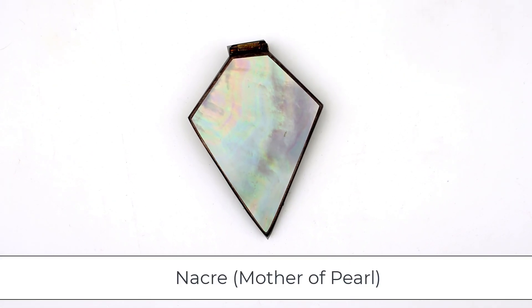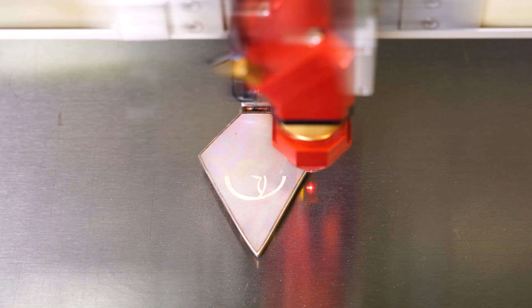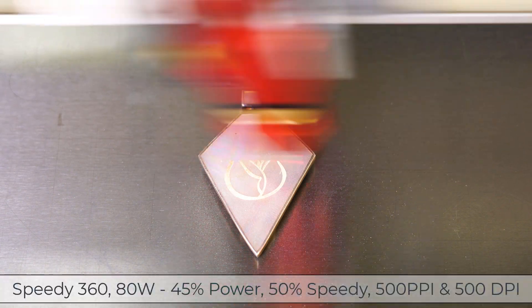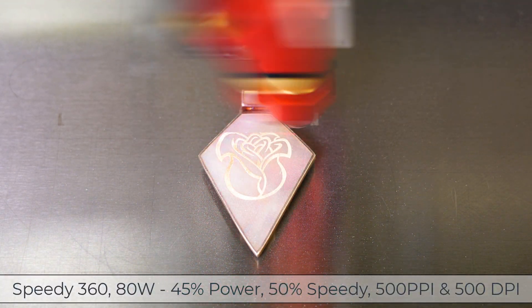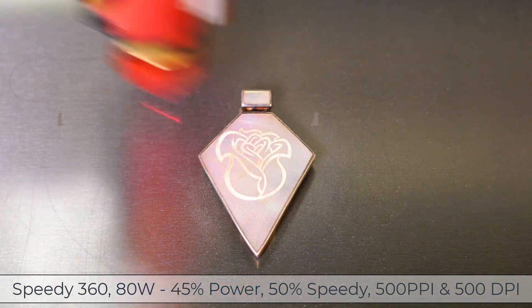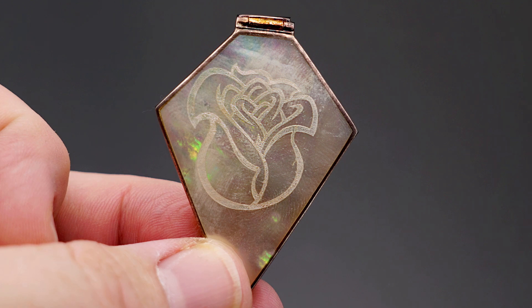Nacre, also known as Mother of Pearl, is an organic-inorganic composite material produced by some mollusks in the inner shell layer. It is also the material of which pearls are composed. Testing produced a whitish laser mark with medium laser power. Though the contrast was not as high as the dark stones, it still produced a very nice look.